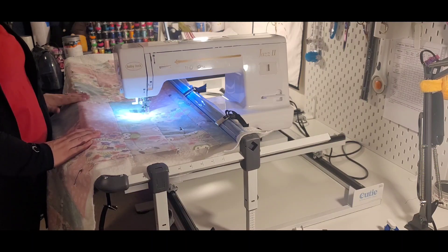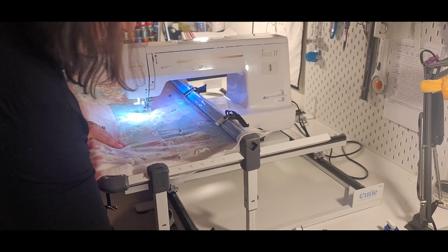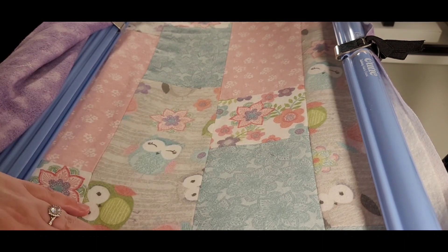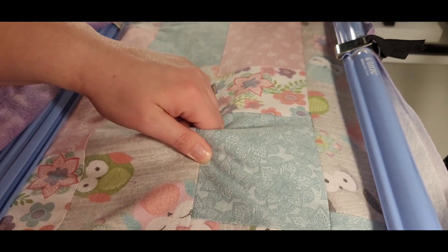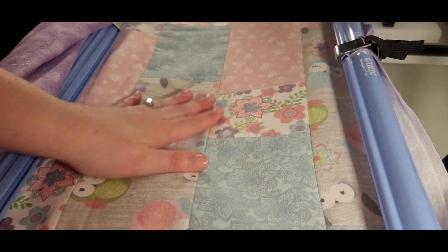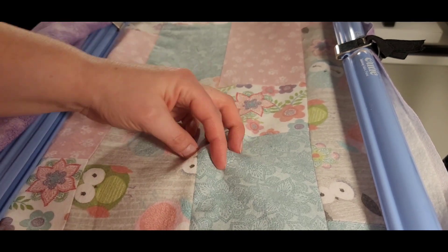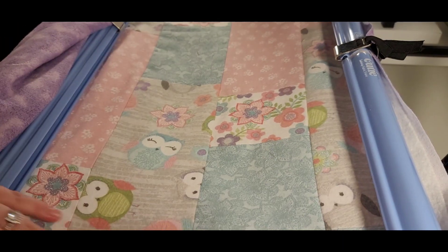I'll go ahead and get this front part done. A quick tip on placing this on here: you don't want it to be so tight you could bounce a quarter off it. You want to be able to go in and grab your fingertip — you want it to be able to move but be together. But you don't want to be able to grab your entire finger through there.